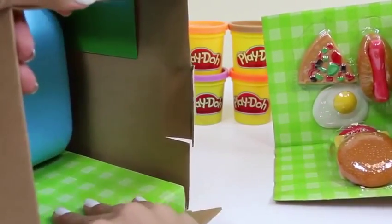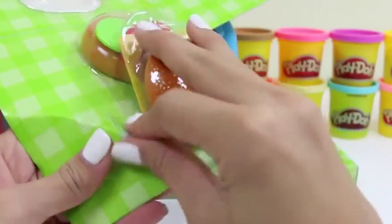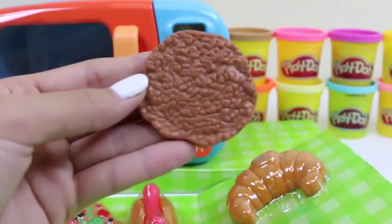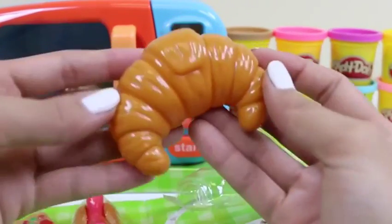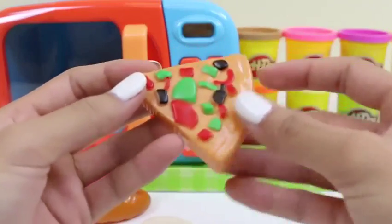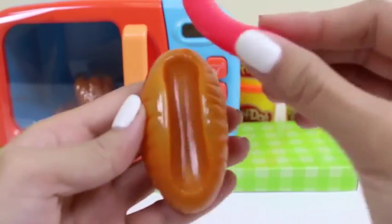Oh! Look at all these food items we have! Yum! The pizza looks good! And here's our microwave! We have a lot of burger pieces - some buns, a patty, some lettuce, tomato, and can't forget the cheese! I love cheese in my burgers! And here's a croissant, perfect for the mornings! And here's that tasty pizza - it looks like combination pizza! And here's a sunny side up egg, it looks perfectly cooked! Ooh, and a hot dog! The bun and the sausage come apart! That's pretty cool!